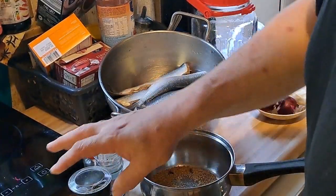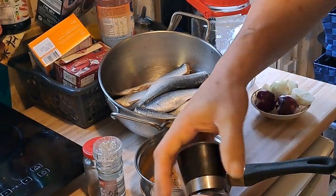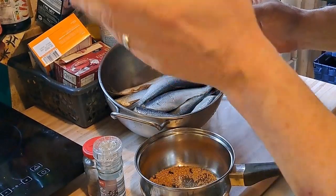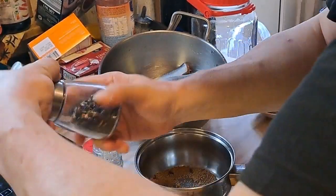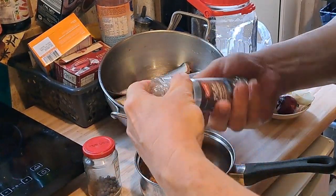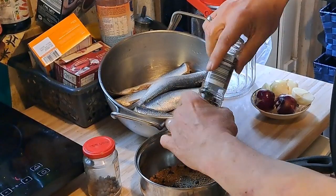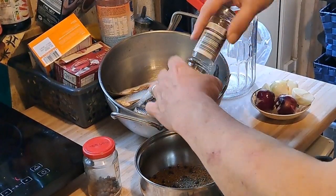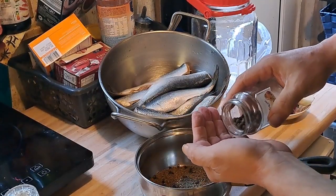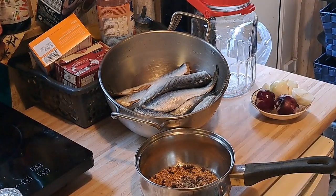Ich habe jetzt drei Nelkenstücke drin. Das sind Wacholderbeeren – davon mache ich jetzt circa zehn Stück rein. Hier zählen wir nicht ab, wir machen keine Gewichtsangaben. Dann habe ich hier Pfefferkörner – da lasse ich ein paar ganz rein und mahle noch ein bisschen durch die Mühle. Dann habe ich hier Piment – davon nehme ich mal fünf Stücke.